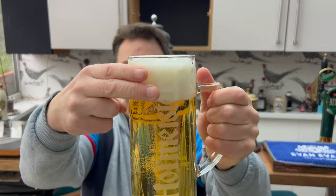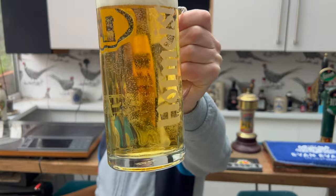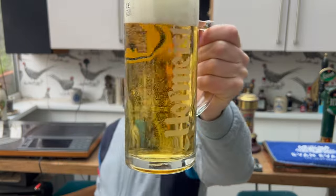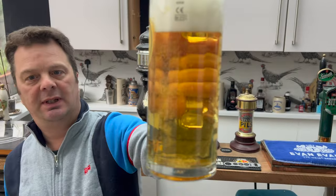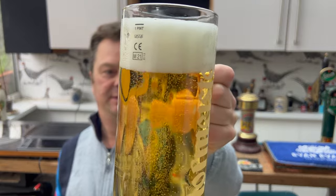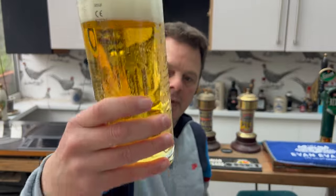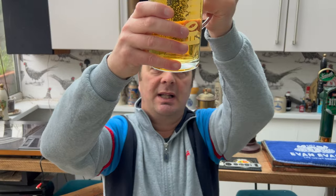Two-finger white head, good levels of carbonation, straw-colored lager — looks pretty good. No sediment in the bottom of the glass.